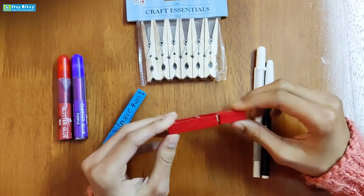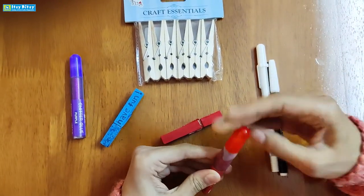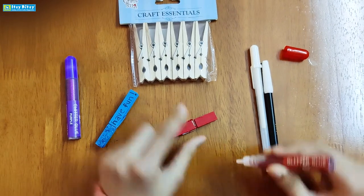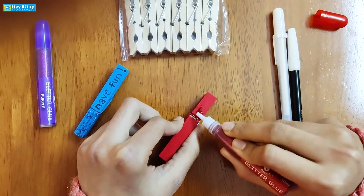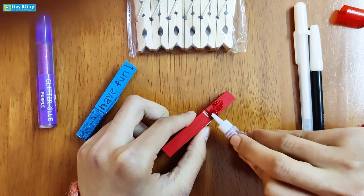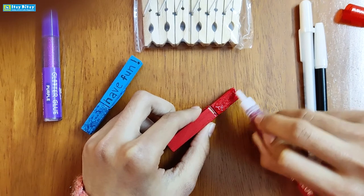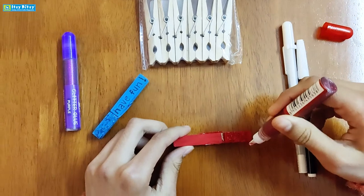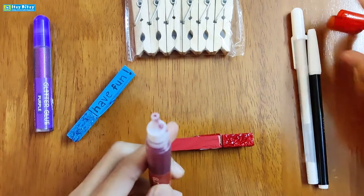First, you will take some glitter glue and put it on this side. Spread it out evenly across the surface.